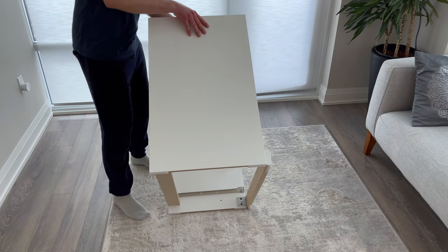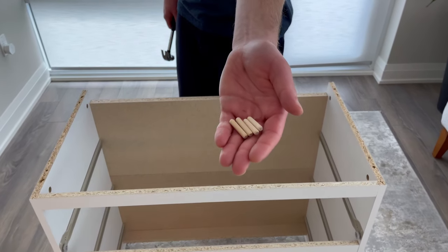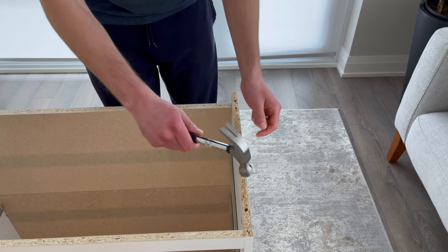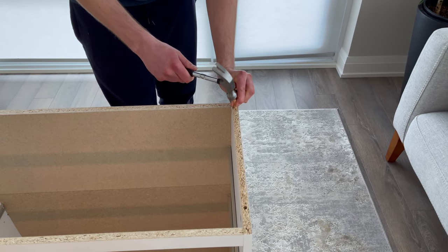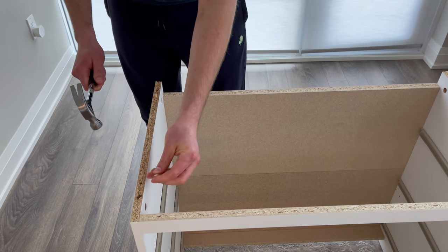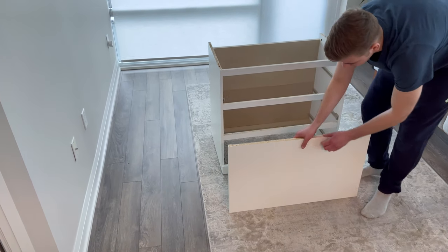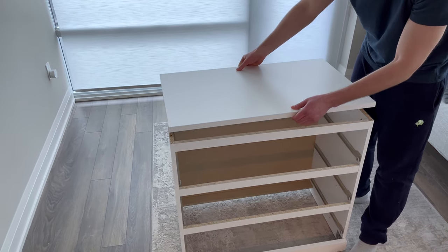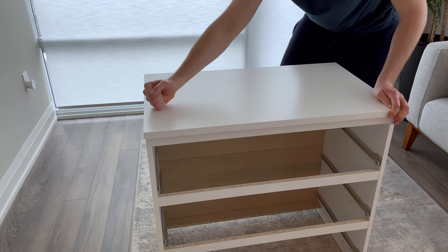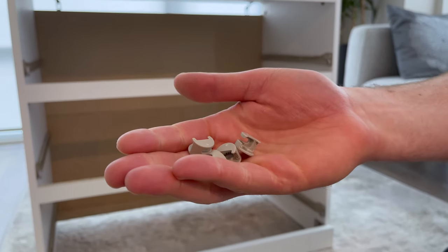Now flip the structure over like this. Then grab four dowels and hammer them into these four holes. Then attach the top panel as shown — just make sure the finished edge of the top panel is facing forwards. Now grab four fasteners and secure them into these four holes.